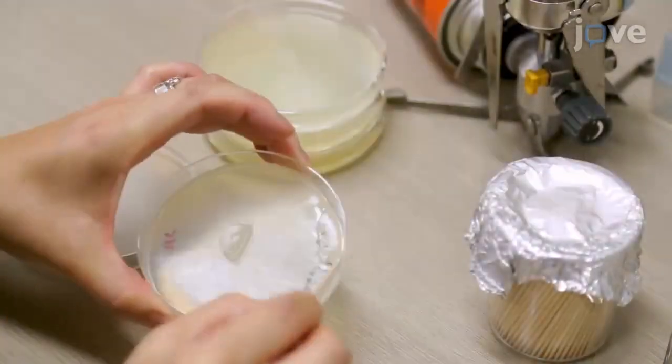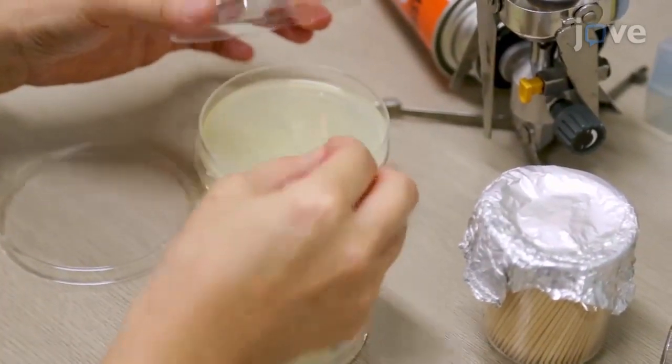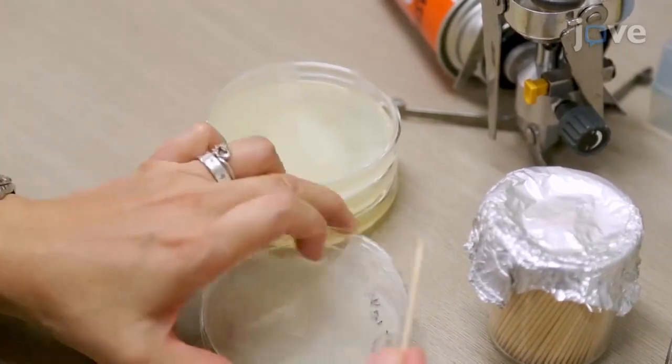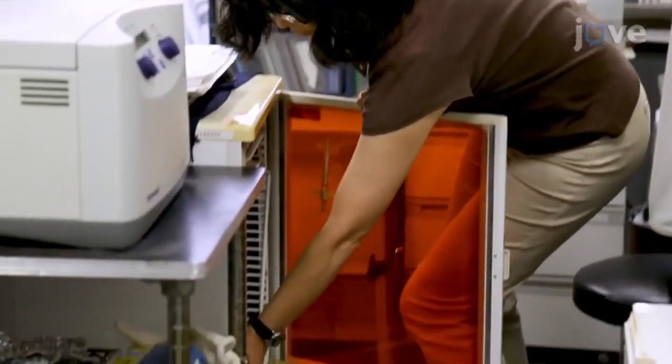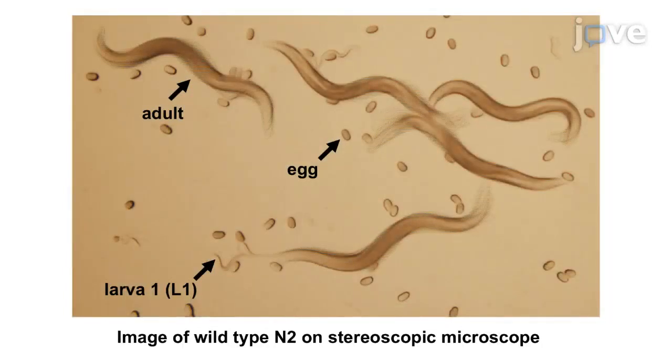Next, use a sterile toothpick to pick a piece of agar from a plate with worms to add at least 100 worms to each OP50 NGM plate. Culture at least three plates with the worms at 20 degrees Celsius until the worms reach adult stage, which is confirmed under stereoscopic microscope.